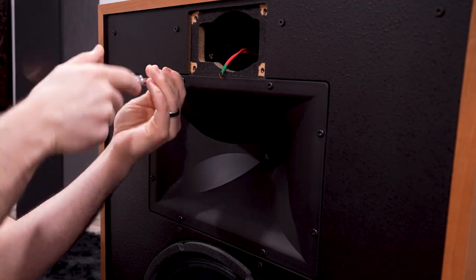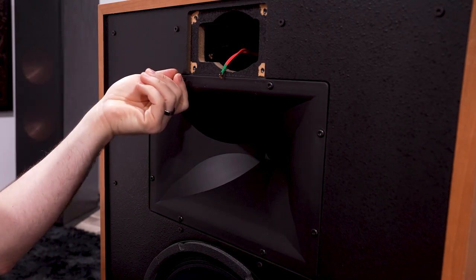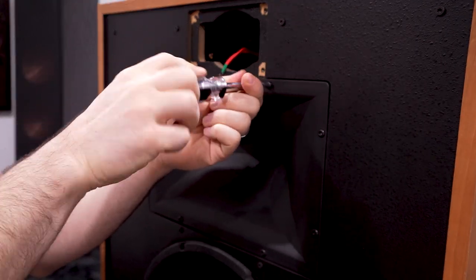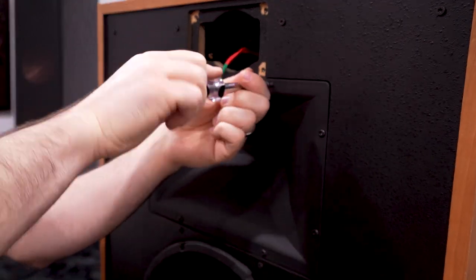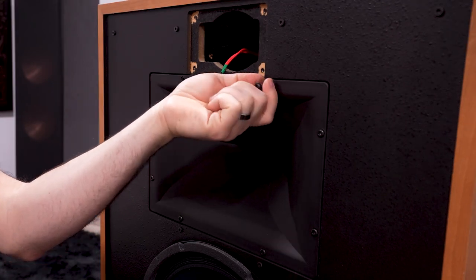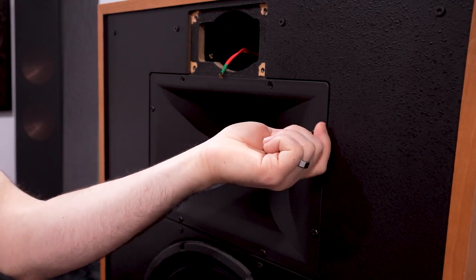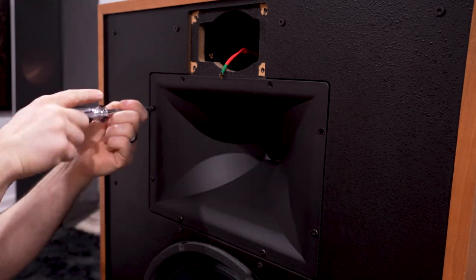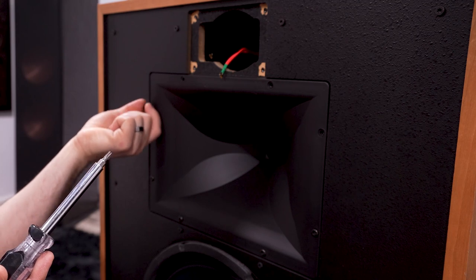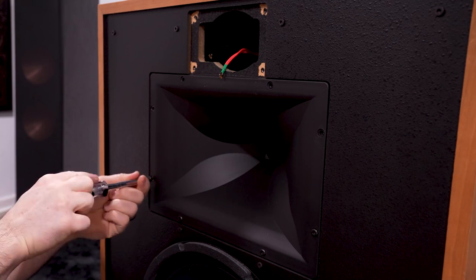Now let's move on to our mid-range driver. For those that have not seen any of our videos yet, I always recommend using a screwdriver as opposed to a drill. With a drill you stand the risk of potentially harming the speakers and stripping out the screw holes. That said, with the Heritage Series this isn't as big of a deal because you are using nuts and bolts as opposed to wood screws.